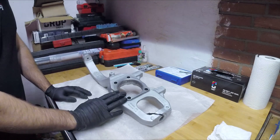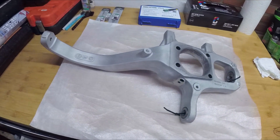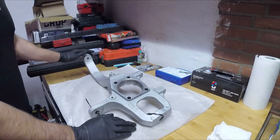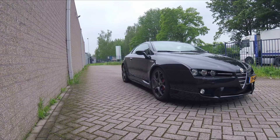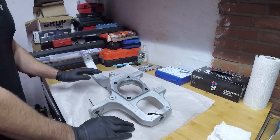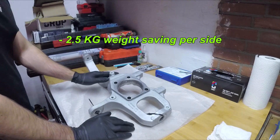Welcome to a quick new video. We have an upgrade for the Brera - these are the lightweight aluminium steering knuckles from the facelift models. Currently on my Brera I have the steel steering knuckles, and these aluminium steering knuckles save around two and a half kilograms per side.